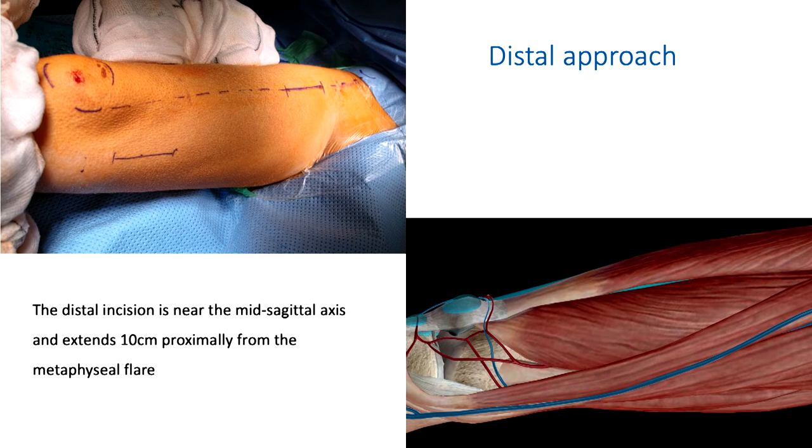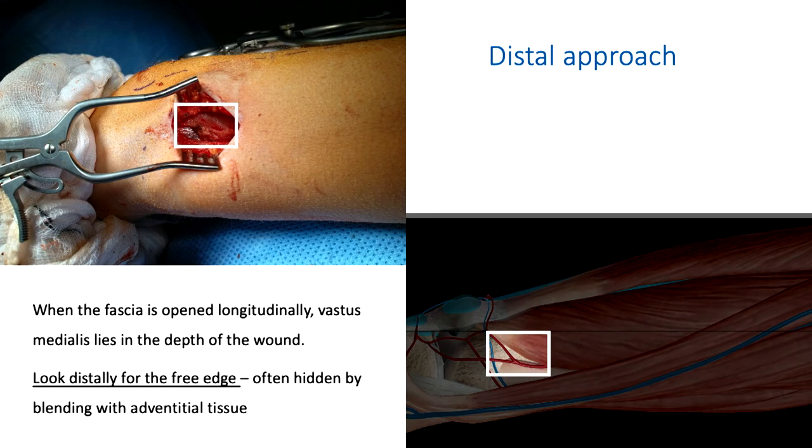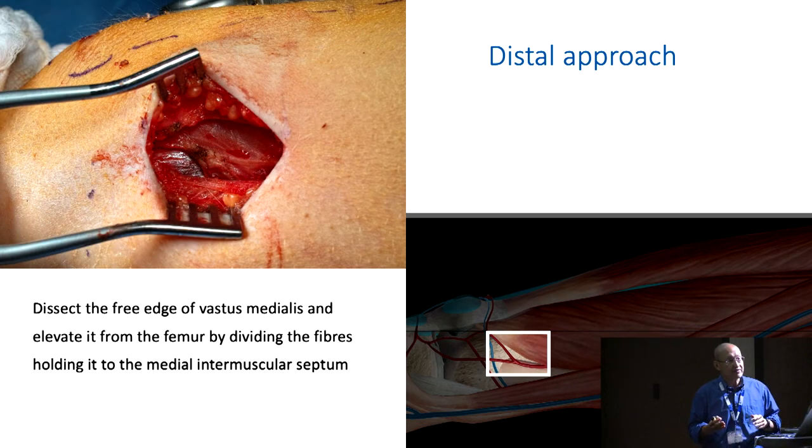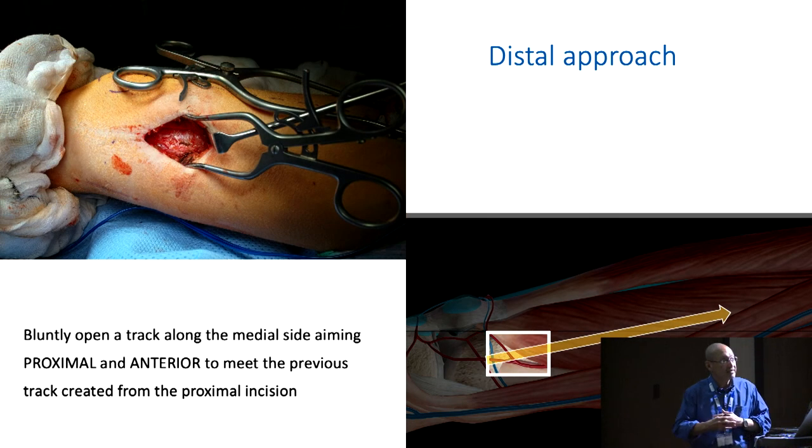The surface markings for the distal incision are the width of the condyles and the mid-shaft of the femur — the middle of the width of the condyles to the mid-shaft distally — you make an oblique incision. That oblique incision allows you to enter underneath the superficial fascia and the muscle beneath, which is vastus medialis. Distally, identify the free edge of vastus medialis — that's a key point. Sharply dissect that free edge and lift vastus medialis anteriorly, exposing the fibers of vastus medialis coming from the medial intermuscular septum. Keep separating the fibers to get to the entire medial surface of the femur.